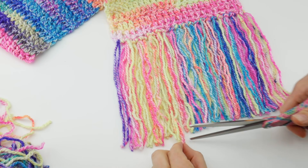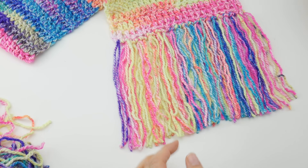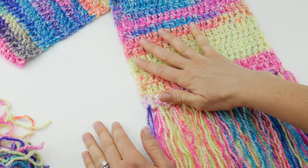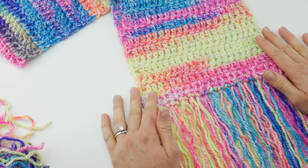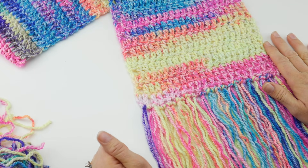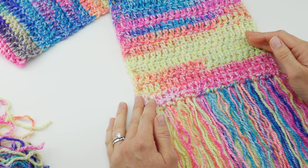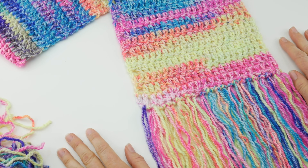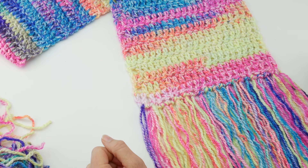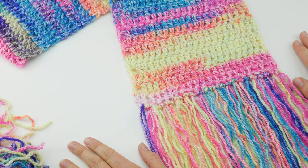Our fringe is finished and it looks really stunning and fun. That is how you make an easy beginner crochet scarf. I hope you learned a little bit by watching this video, and for seasoned crocheters, this is a wonderful gift idea you can whip up very quickly as we approach the gift-giving season. Thanks so much for watching, and be sure to click the subscribe button to get all the latest Fiber Flux video updates!